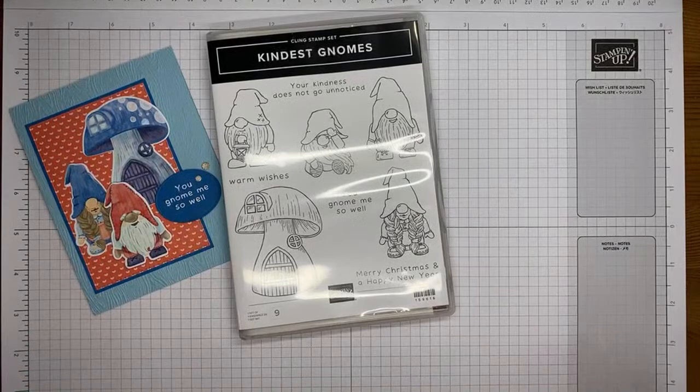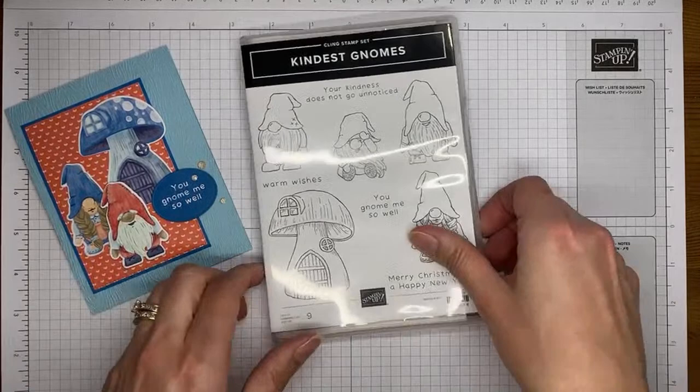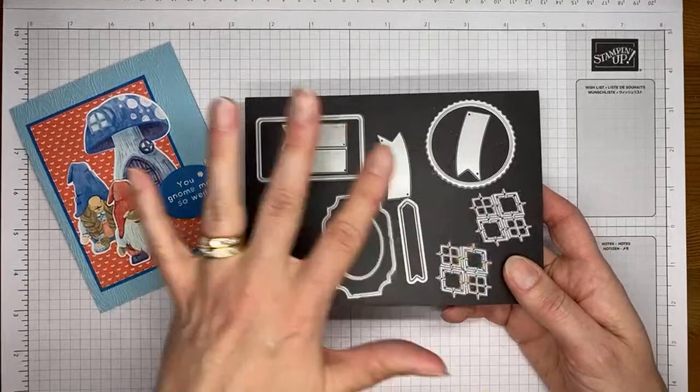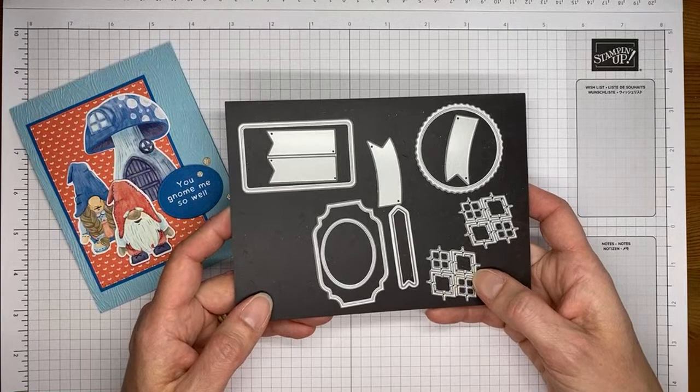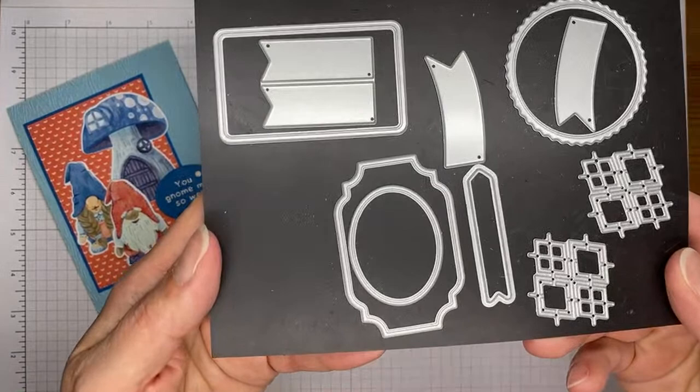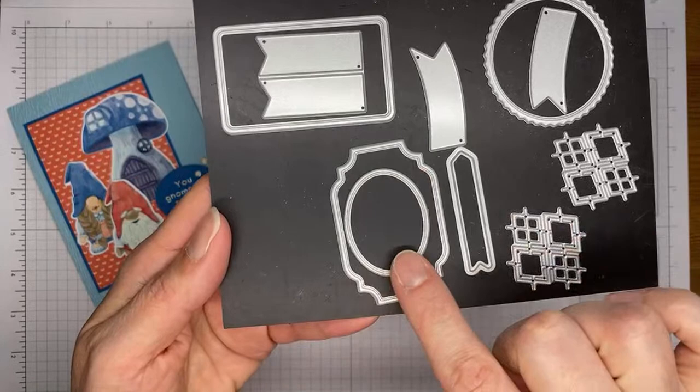So that is the stamp set. And then there are coordinating dies. I also used the All That dies — just this little oval one to cut out the sentiment. It coordinates with a stamp set in the catalog called He's All That. It's a good general set of dies — even if you don't get the stamp set, get the dies because you're going to love the little banners and sentiment pieces in it. The sentiment pieces actually emboss around the edge of most of the little sentiment die cuts, which is really pretty.